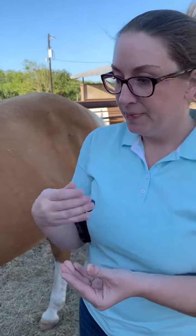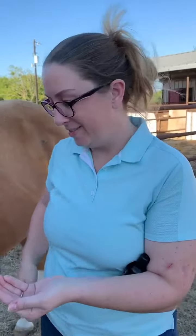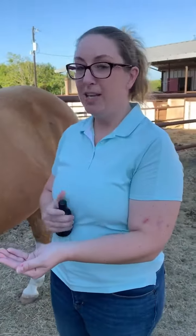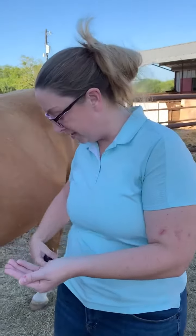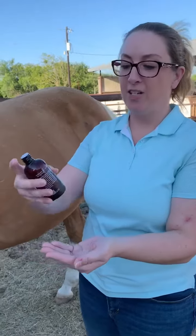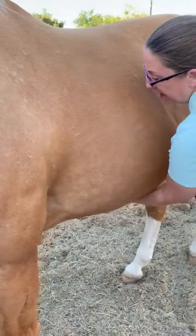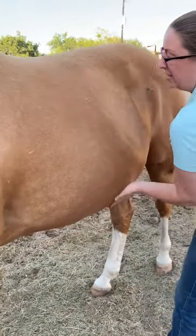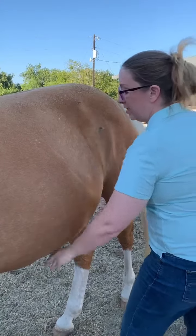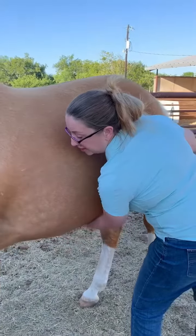It's hard to do this without a helper. He likes it — he's smelling it now. He's a pretty chill dude, he's a quarter horse palomino. Then I put a bunch of fractionated coconut oil in there — this is the doTERRA stuff — and then you just apply it topically on the ventral midline. You can go around the flank on both sides.